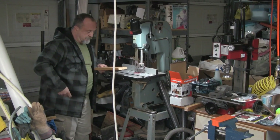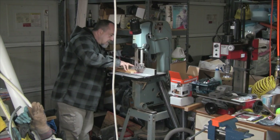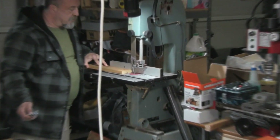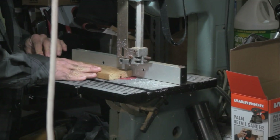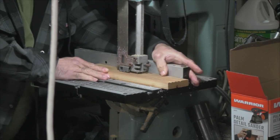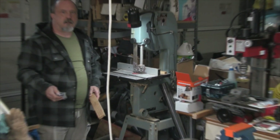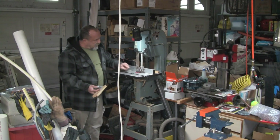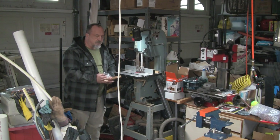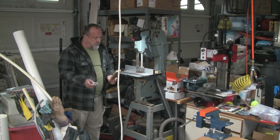I need to get new guides for the band saw — they are all worn out — and I've got a little bit of crawl on this, but that should be alright. Once I get this on the sander we'll get it all straightened out.